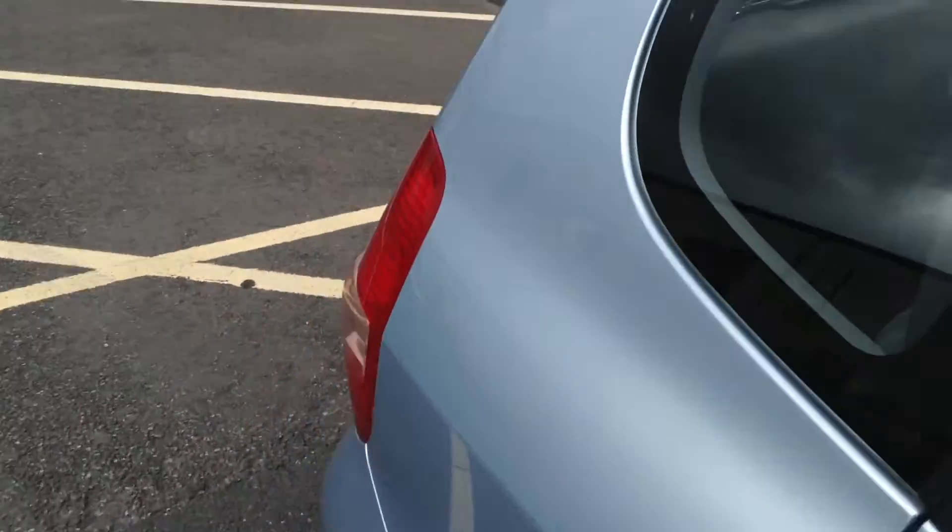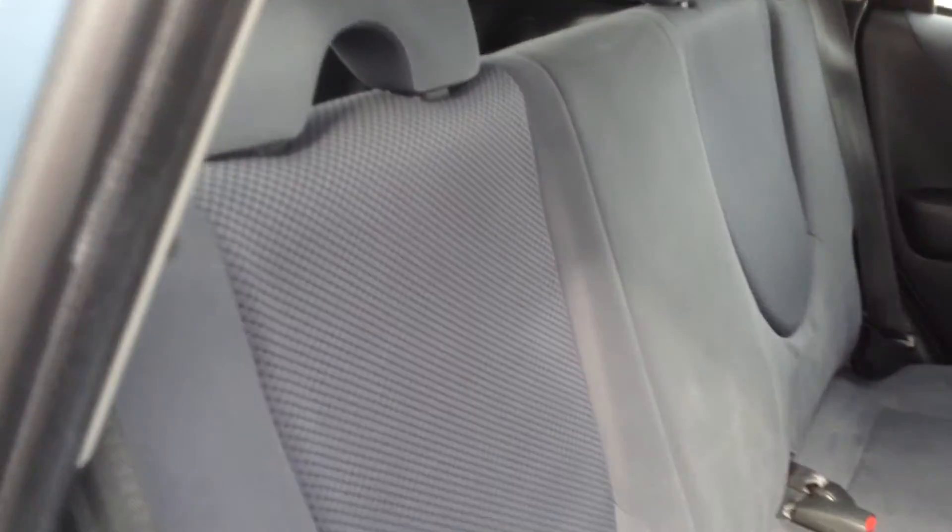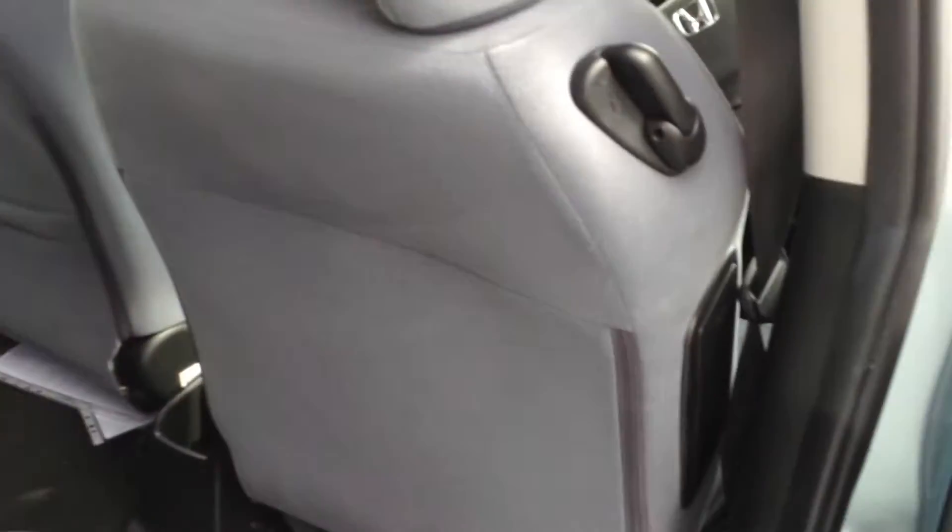A couple of stone chips on the bonnet of the vehicle as well. Now I'll take a look at the interior — lovely, clean, tidy condition inside. No signs of any stains, rips, or scratches. All the carpets are in a lovely condition. You can clearly see the car has been taken care of, real nice condition inside.